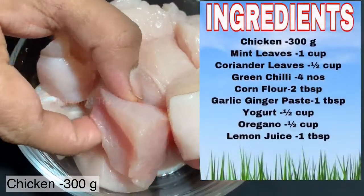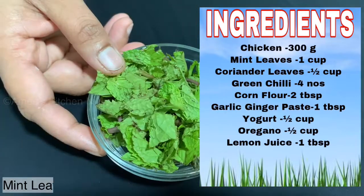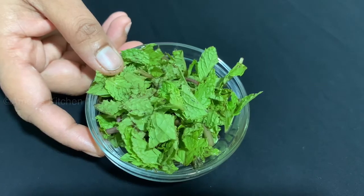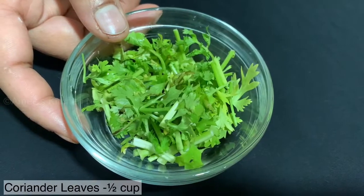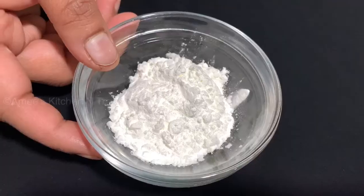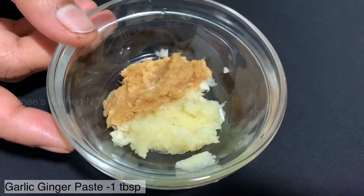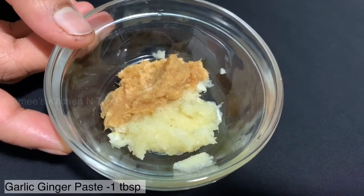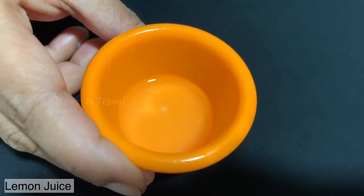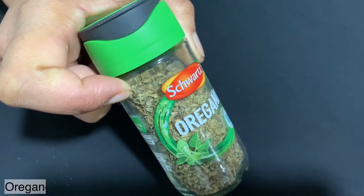I have made 300g boneless chicken. I have made 2 tbsp of cornflour, 1 tbsp of ginger paste, 1 tbsp of lemon juice, and 1 tbsp of oregano — that is optional.